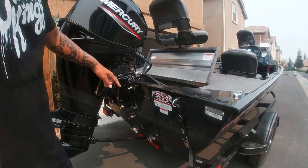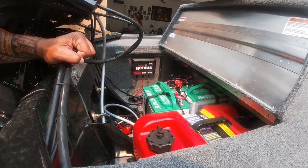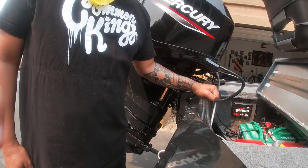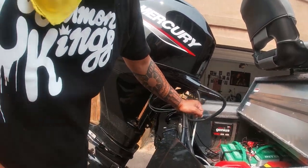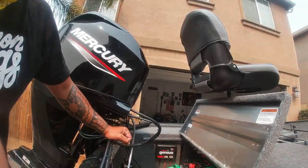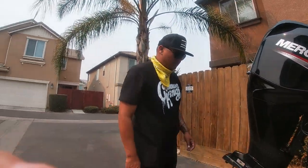Looking toward the back, it comes with two interstate batteries and a gasoline tank — perfect for getting through a full day of fishing. One thing I did add was a two-bank charger, so I don't have to deal with a plug-in charger. I can plug it directly into an extension cord and get my boat charged.